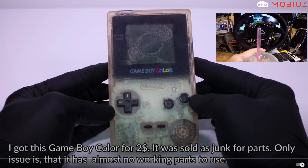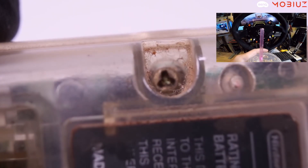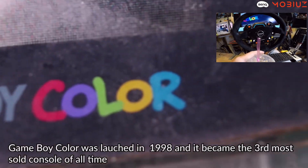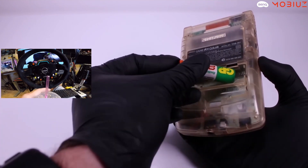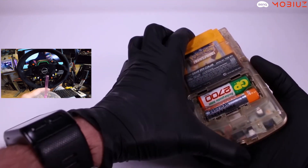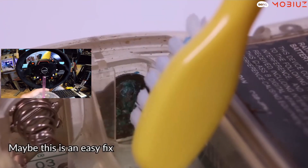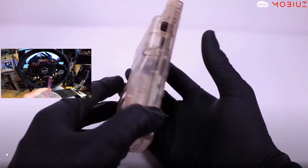This Game Boy was sold for two dollars in junk condition. It's a transparent console with battery corrosion — not good. There's even old hair in it. The Game Boy launched in 1998 and became the third most sold console of all time. Chances of booting up are probably slim for two dollars. To open Game Boys you need a special tri-wing screwdriver — I wonder when I'd ever use that kit.